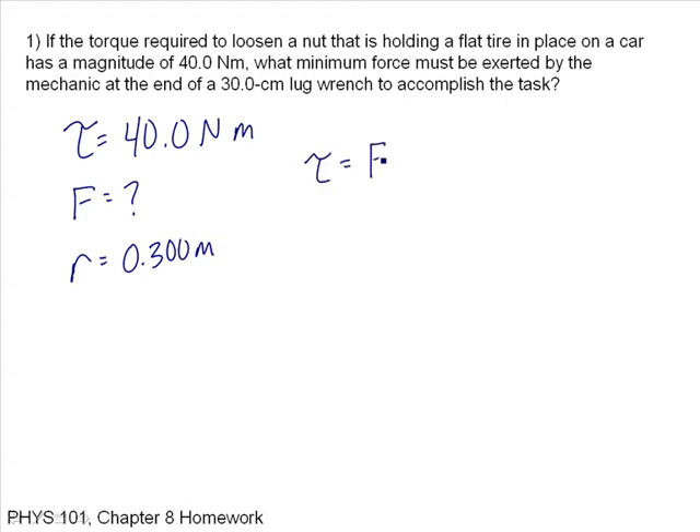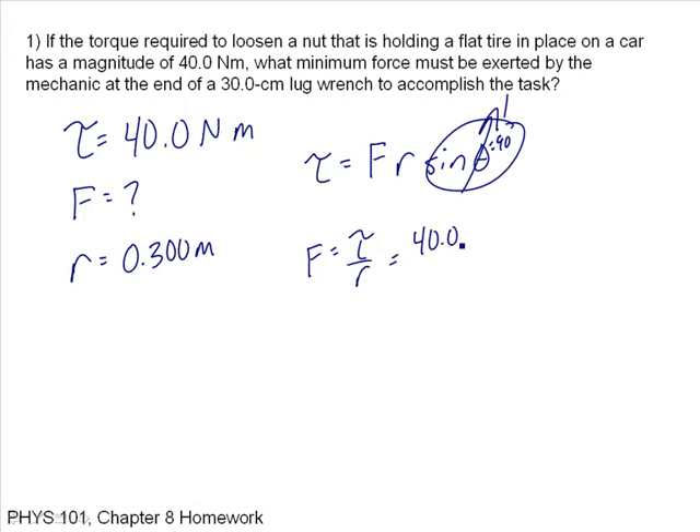Torque is equal to force times the moment arm times the sine of the angle. The minimum force is when this angle equals 90 degrees, so that term goes to 1. I'm looking for F — it's just the torque over the moment arm: 40 over 0.300 meters, which equals 133 newtons.